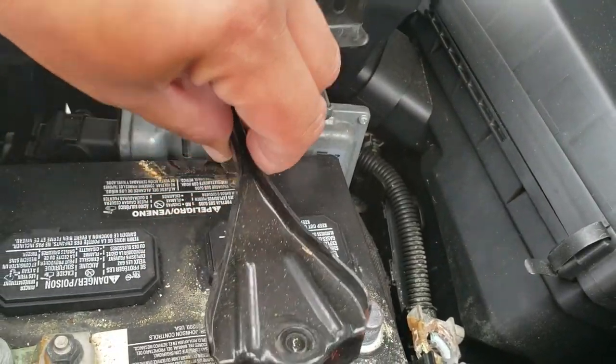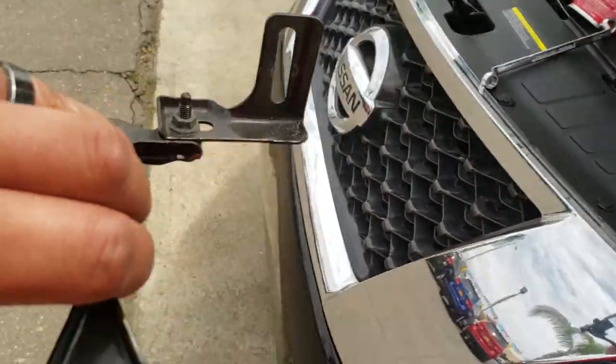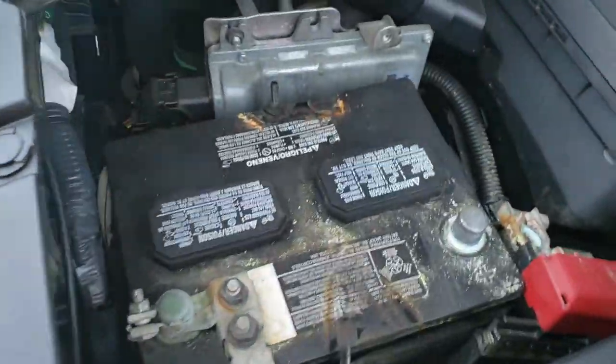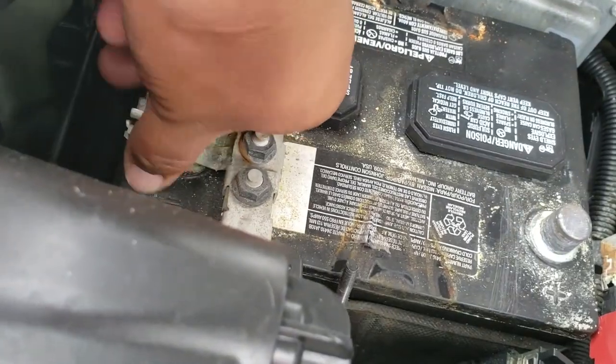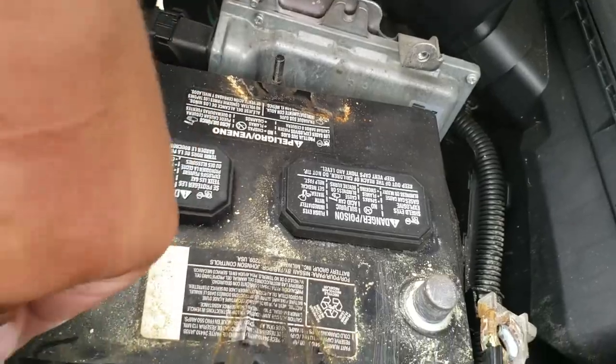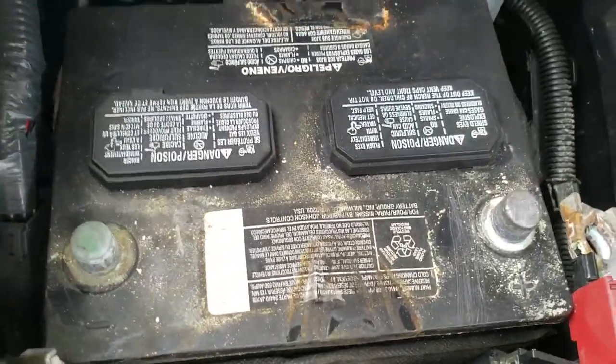Now the whole bracket comes off, as you can see. Just put that on the ground. Next thing we're going to do is remove the negative terminal and just tuck that somewhere down there.